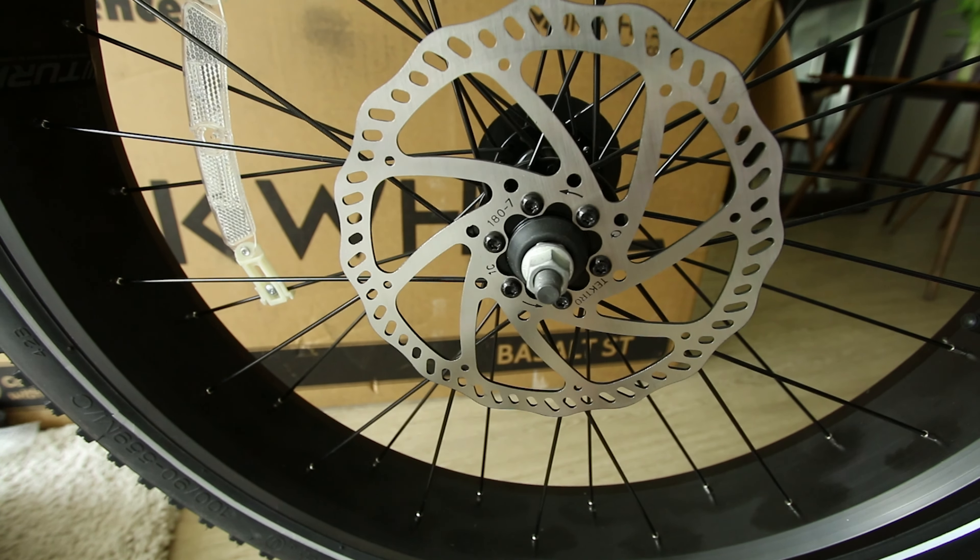Honestly, I don't feel like this is the greatest torque sensor I've tried. Usually it's very intuitive — how you're pedaling gives you a consistent power level output. This motor might just be stronger, so it feels a little more jumpy. Even though I'm pedaling consistently, the power level seems kind of twitchy. We're going to change the intensity back to 3 and also change the speed limit — let's put it at 40.